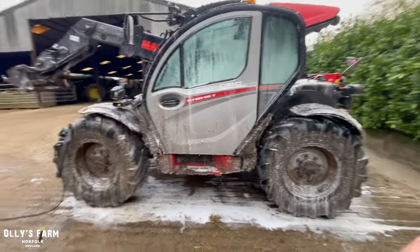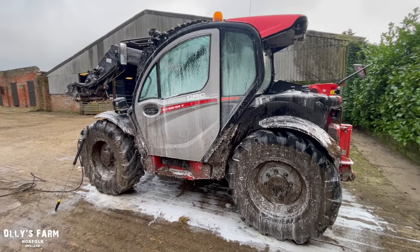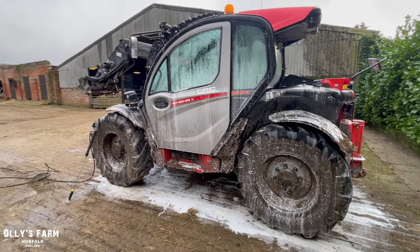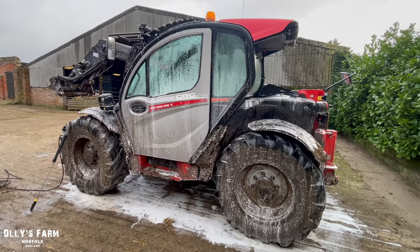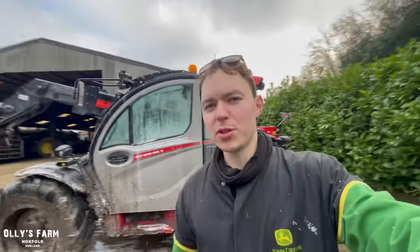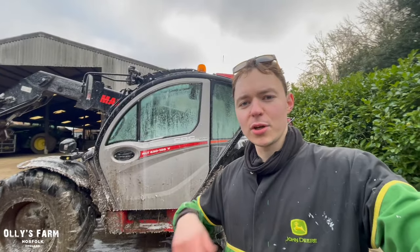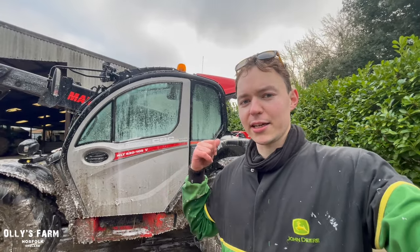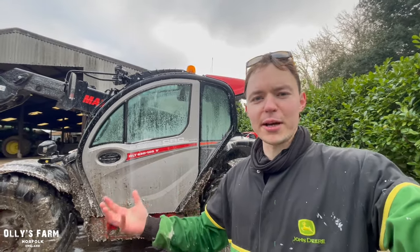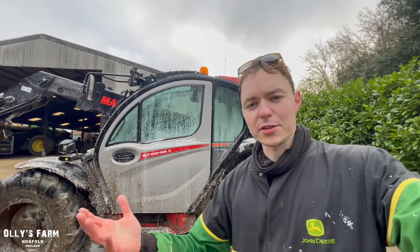I've changed to the jet washer from the snow foam lance and I'll jet wash it to bring it back to life. I've got the Milwaukee grease gun - we'll give it a good greasing afterwards for the boom, axles, steering rams, and all the little parts you don't think about every day. It just always gets neglected. It's the most used machine on the farm - feeding cattle, moving muck, moving bales and silage. It's really, really efficient. We couldn't do without it - it's like an extension of my arm.